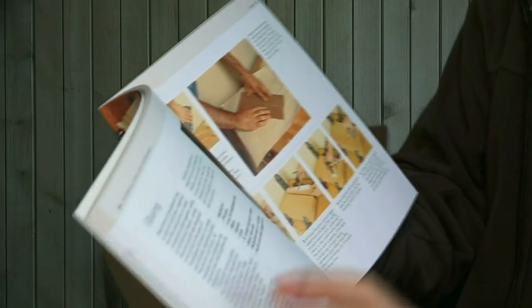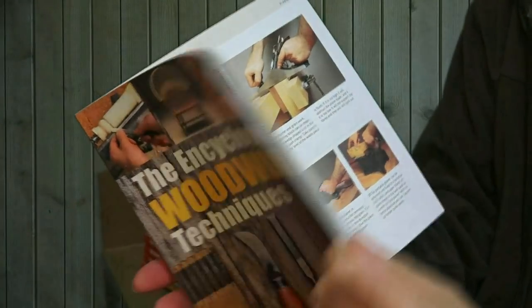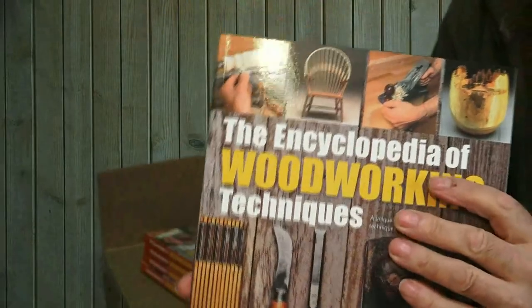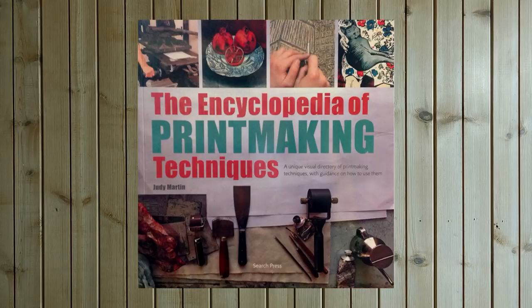It is a great accolade for somebody like me to have been invited in the first place to write an encyclopaedia on my subject. In fact, it is part of a series of encyclopaedias. The publishers sent me a complimentary copy of a couple of other books that have been revamped in the series — I think originally there were around 10 encyclopaedias. So it's a very nice bookshelf collection.